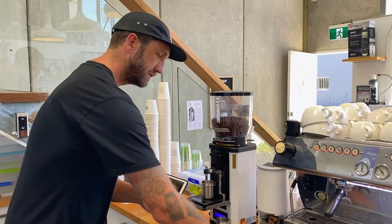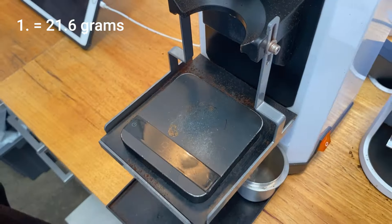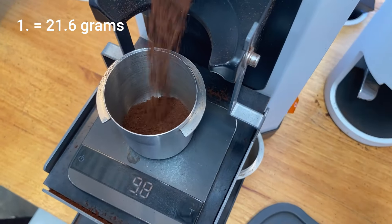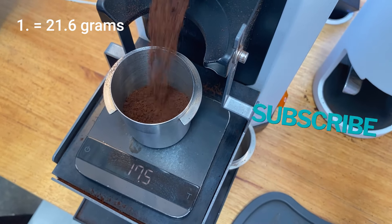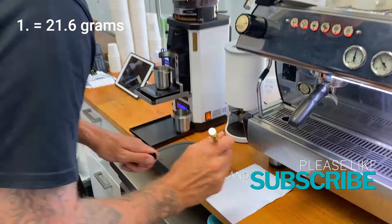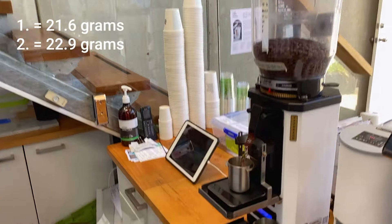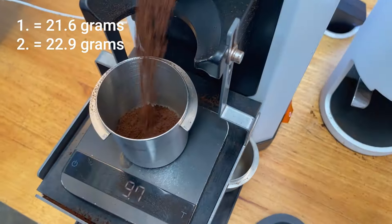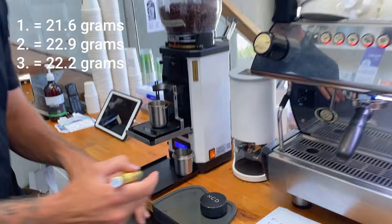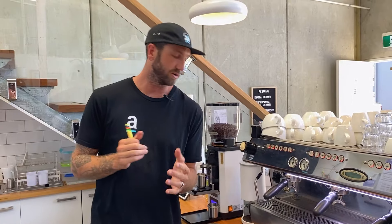So, first one: 21.6 grams of coffee. Let's go again. 22.9 grams of coffee. Now I've got a 1.3 gram variable on there.